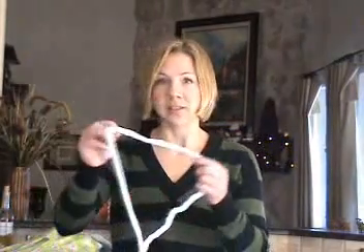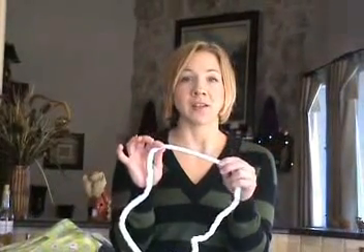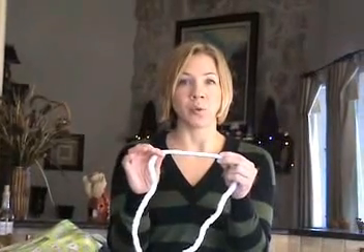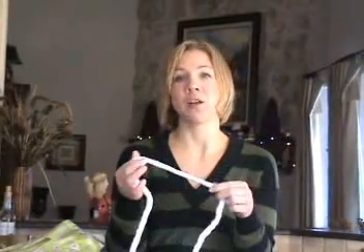Custom welt cording looks like this. It's soft, it's white, and it's usually used for decorative accents on the trim of your pillows, on the edges of your window treatments.